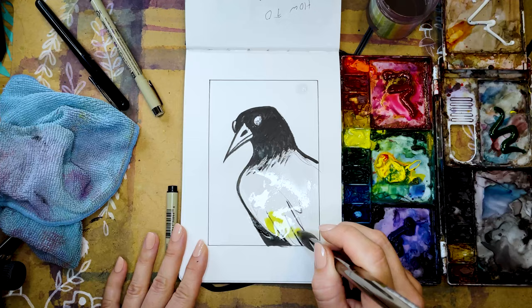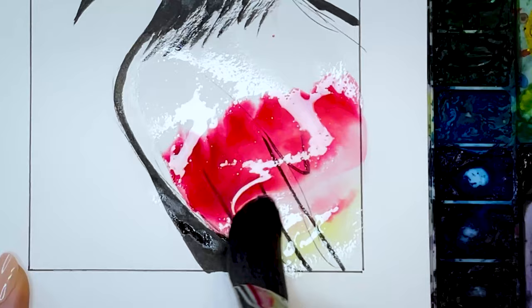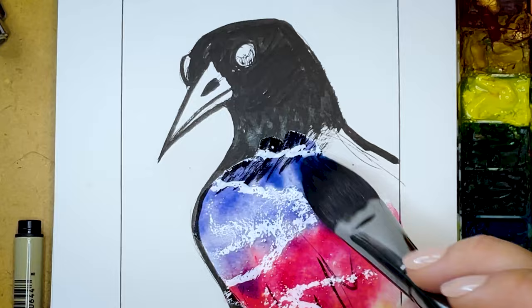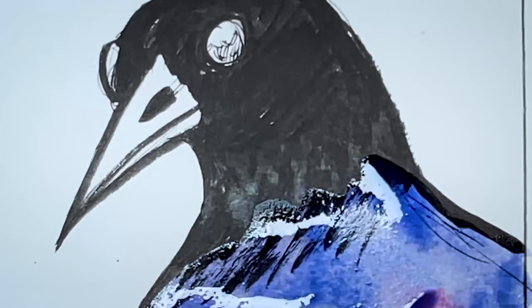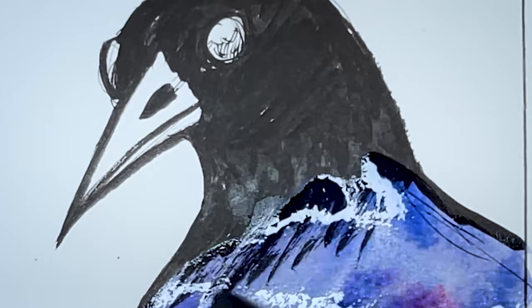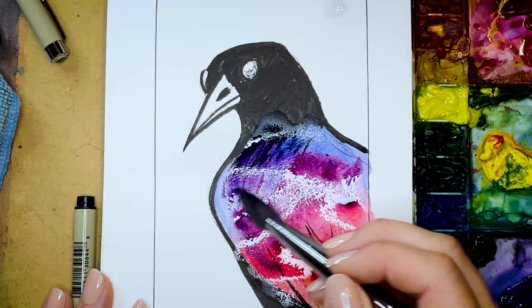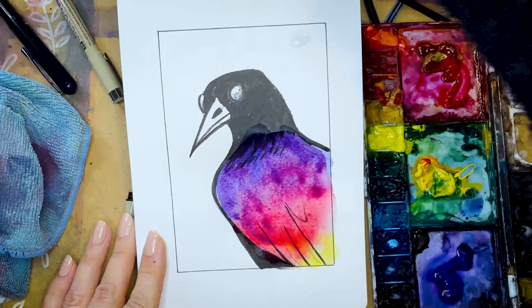Starting with yellow, I'm going to move on to red and let those colors bleed together. I'm not going to add too much water — this paper can't quite handle it. As we progress, I'm going to wake up this blue paint and add that to the top, creating a technicolor crow watching you pick up that bag of dog poop, taking note, taking faces, psychically connecting with the rest of the murder. So be good to the crows in your neighborhood — they remember. I'm just going to add a little more red and a little more blue.